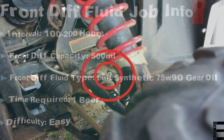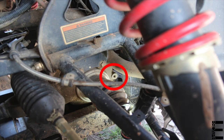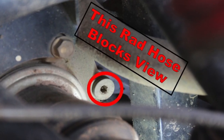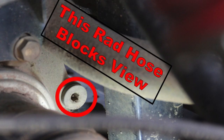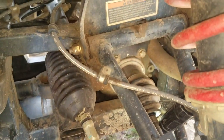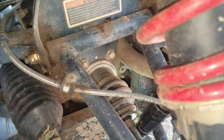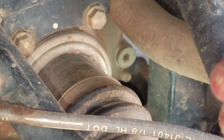Let's start by locating that sneaky 6mm Allen fill plug hiding on the front passenger side of the front diff. It might be hard to see at first because this radiator hose can definitely block your view. Coming in over here from the passenger side, if you look there on the front of the front diff, there's your 6mm fill plug.